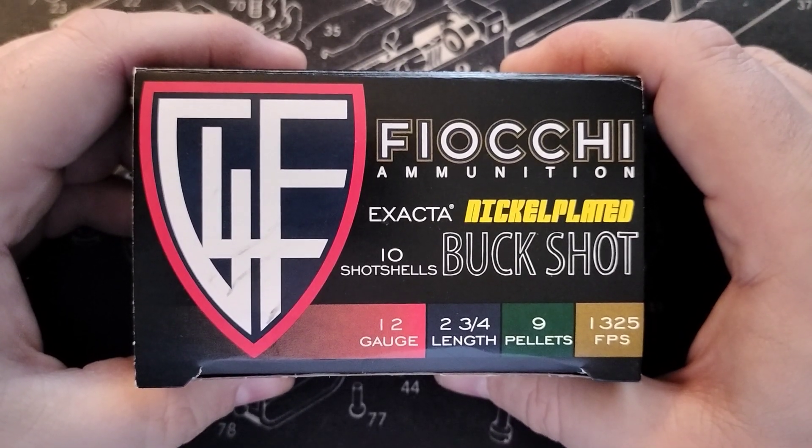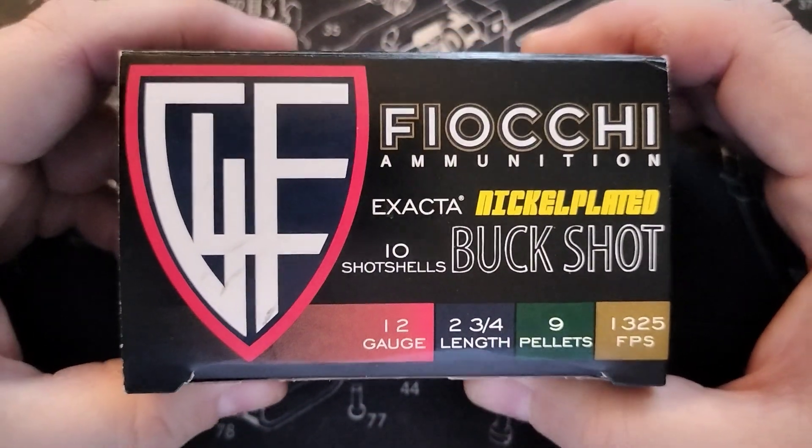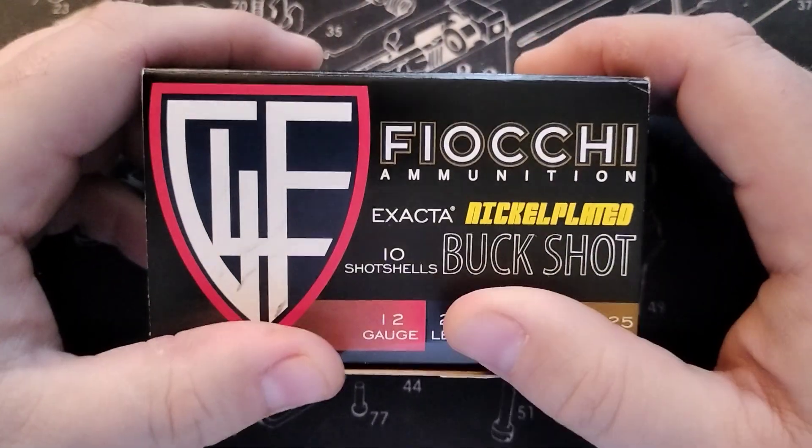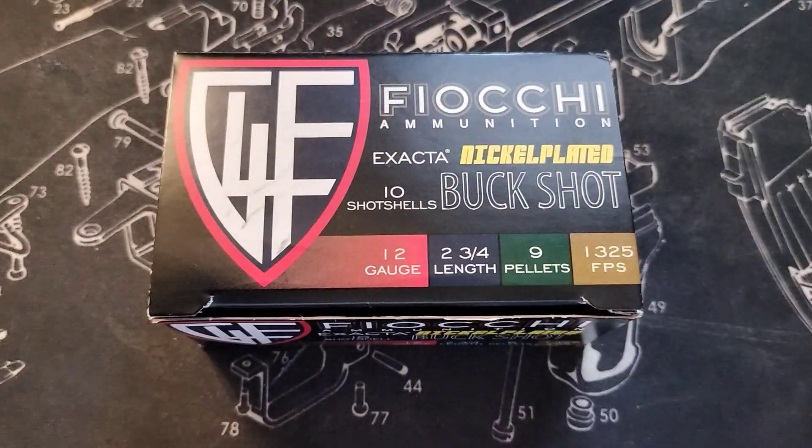Let me know in the comments — do you like this ammunition? If you like it, why do you like it? If you don't like it, why not? Like and subscribe, and we'll see you all in the next video.